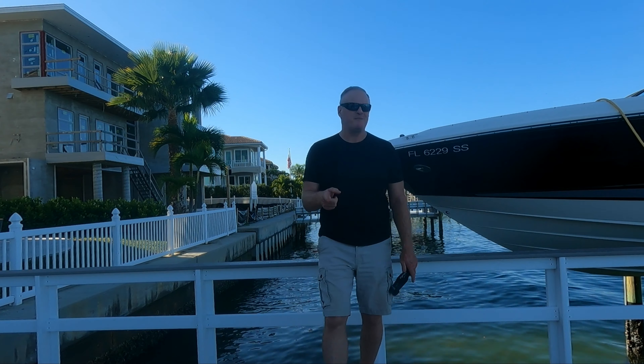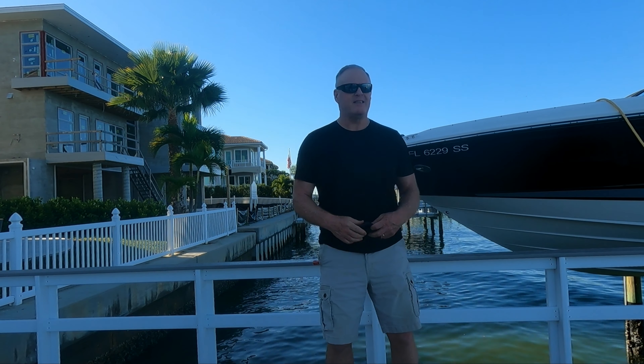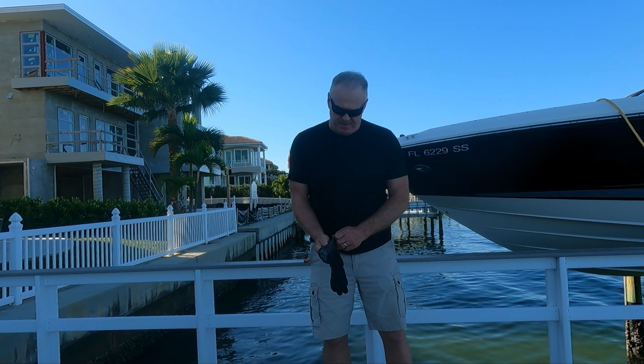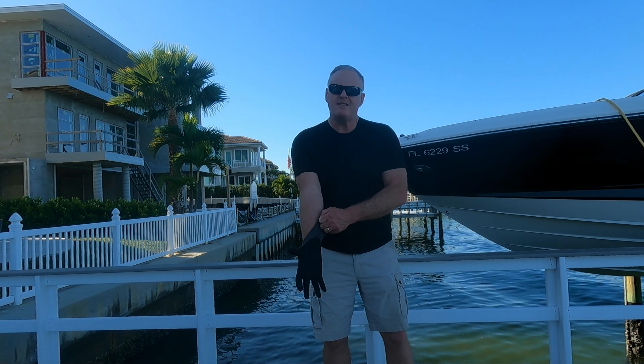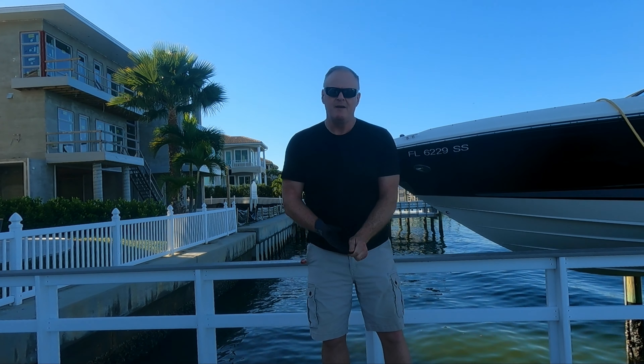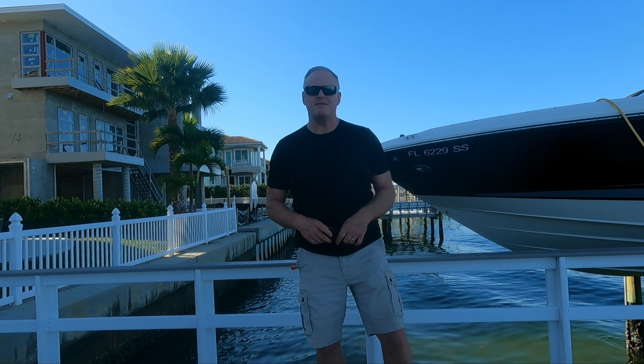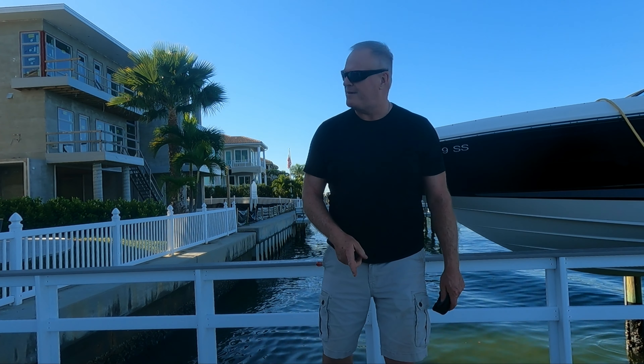Hey gang, welcome back. It is now Black Friday, the day after the barnacle catch of the sheepshead. Just want to see if I can repeat the process today. I'm gonna see if these sheepshead are chewing — let's see if I can get them to eat a barnacle and get a keeper one this morning.